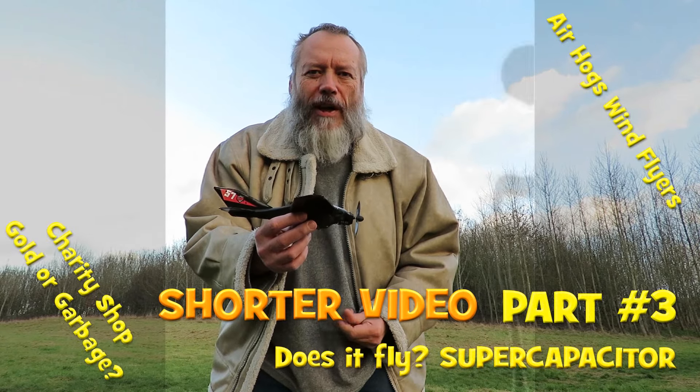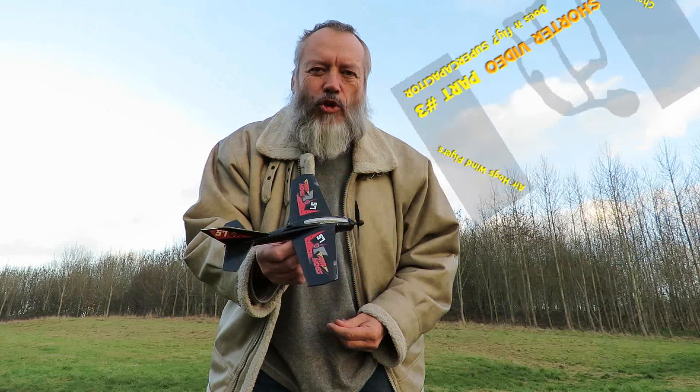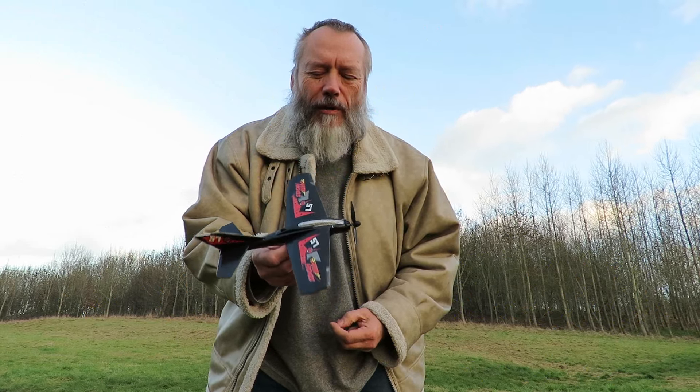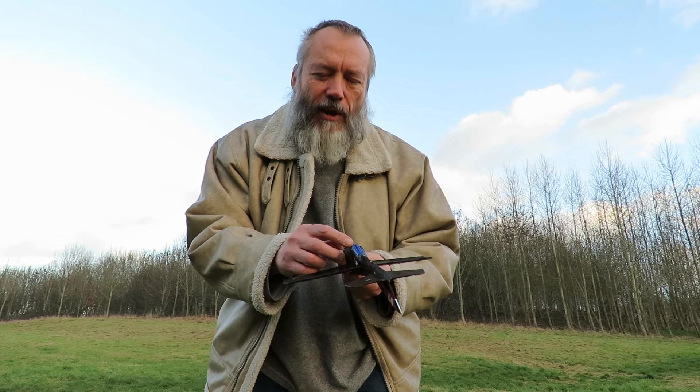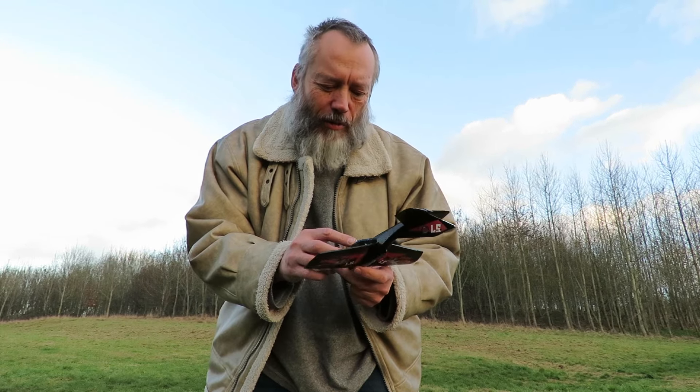Hi guys. I'm going to give the Air Hogs Wind Flyer a try. I've modified it — I've done away with the nickel metal hydride battery and the charger. I've just got a big supercapacitor in there at the moment.